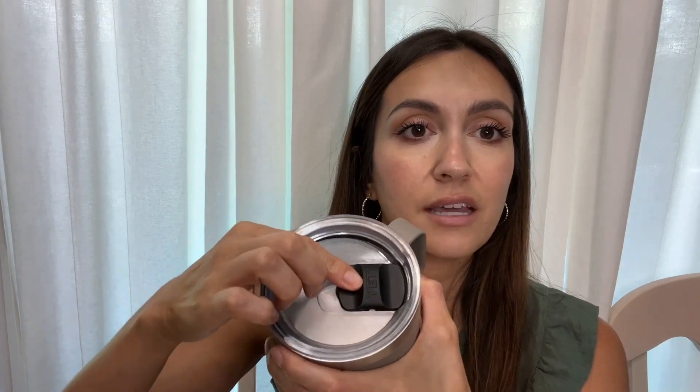Another cool feature that some of our older Yetis don't have is that this lid is magnetic. We've all experienced it getting kind of dirty underneath and difficult to clean, but it comes right off so you can easily clean it — and it works beautifully, as you can see. So definitely highly recommend this.